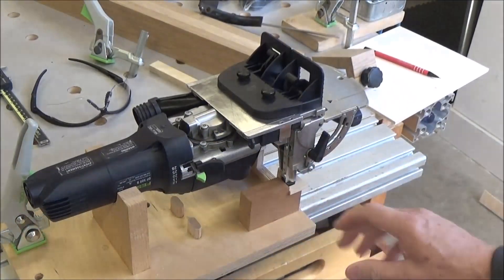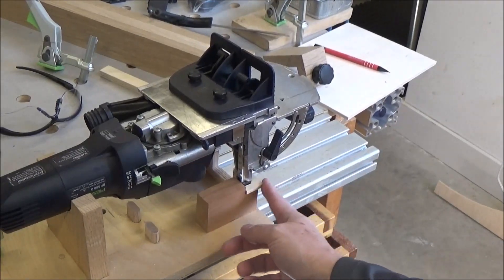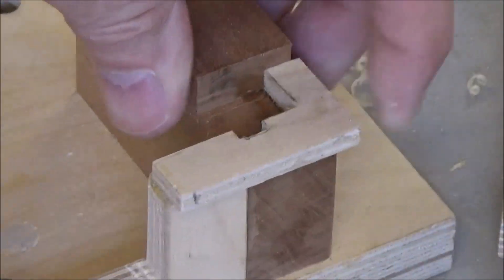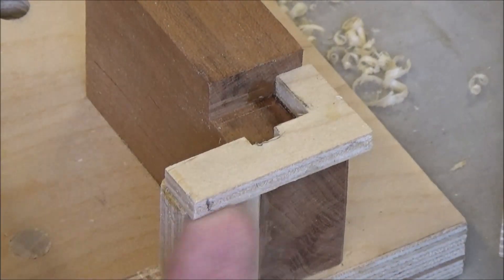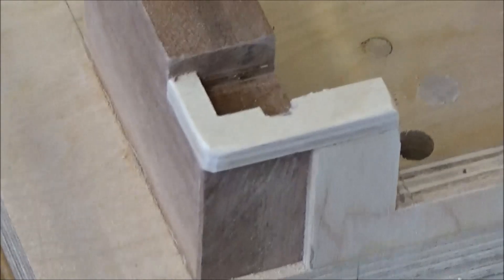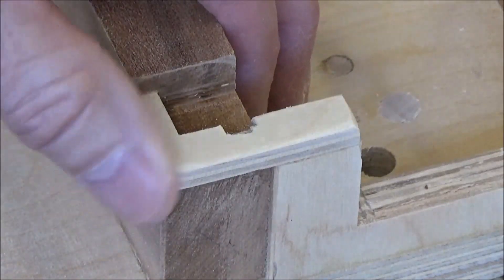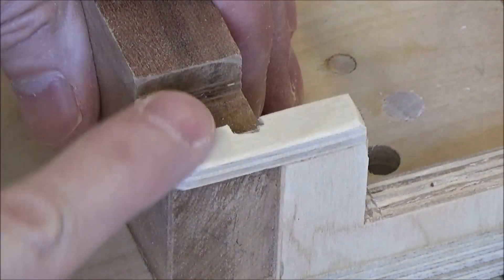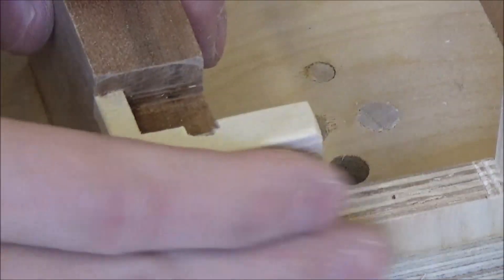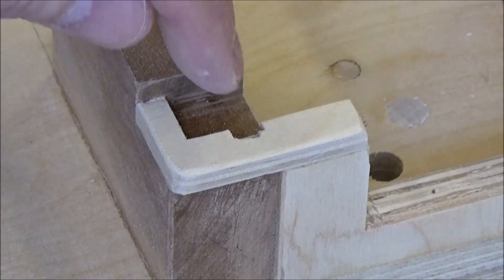I'm going to clean this up a little bit — flush these up, knock off these hard corners, and then come back and use it. Before, you can see this is hanging out quite a bit with a hard corner. After, I've softened all these edges as well — much more pleasing to the eye and a lot easier on the hands if you ever got a knuckle in there. This literally took me only about five minutes.